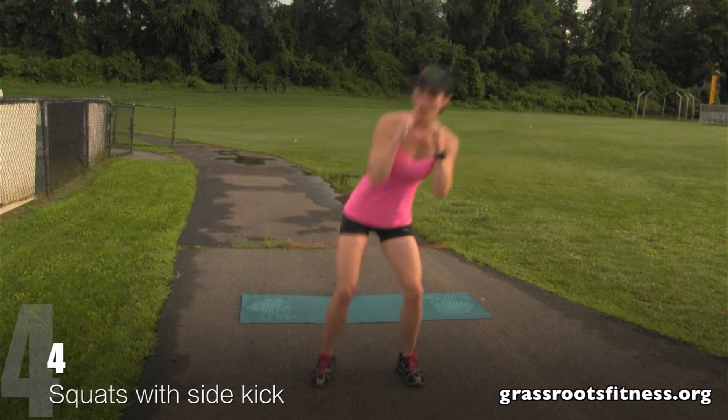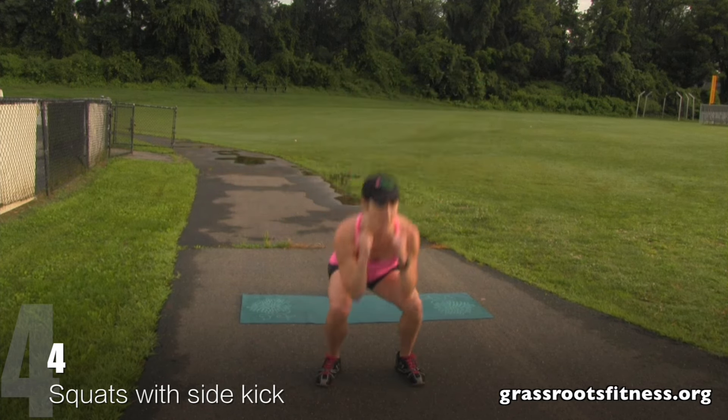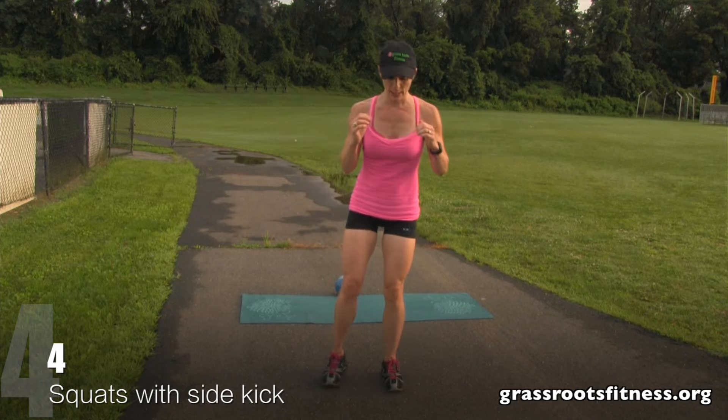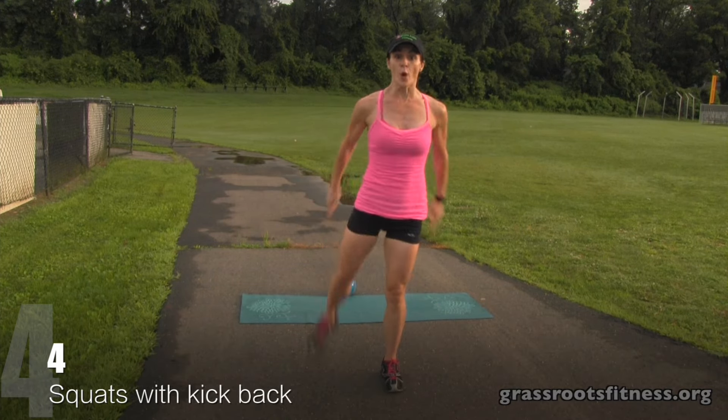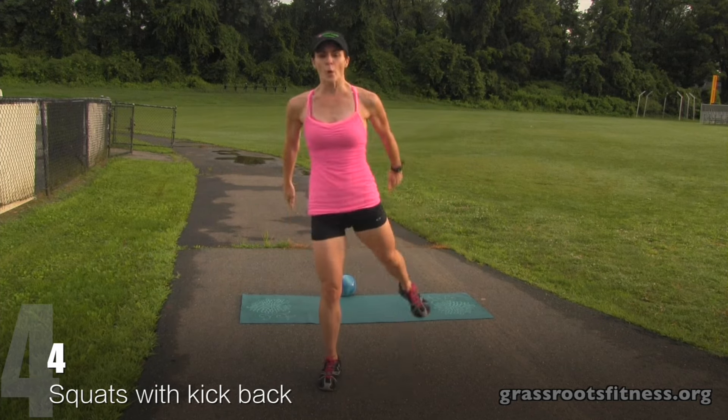Squat. Four, squat, kick. Three, two, one. And we're down. Four, three. Exhale. Two, one.